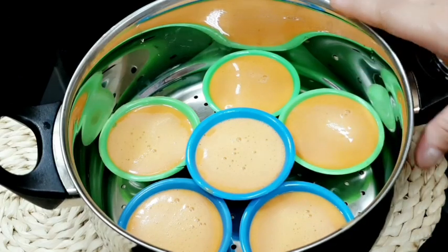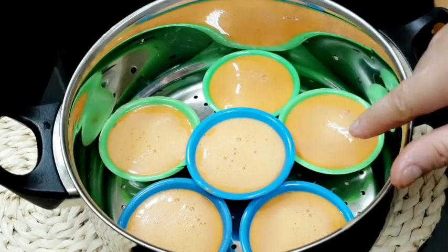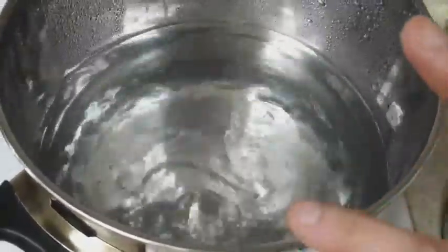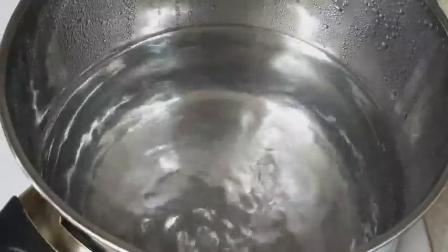Umpisain na po natin. Ako ganun po ang time na pagluto ko nito. Kailangan kumukulo yung tubig bago nyo sila ilagay. Kailangan kumukulo na yung tubig ninyo. Ang gamit ko ay electric oven, kaya nasa number 4 lang ako. Lagay na natin.